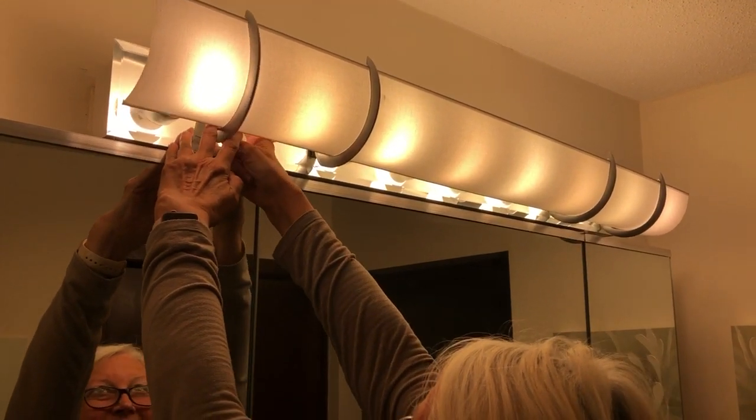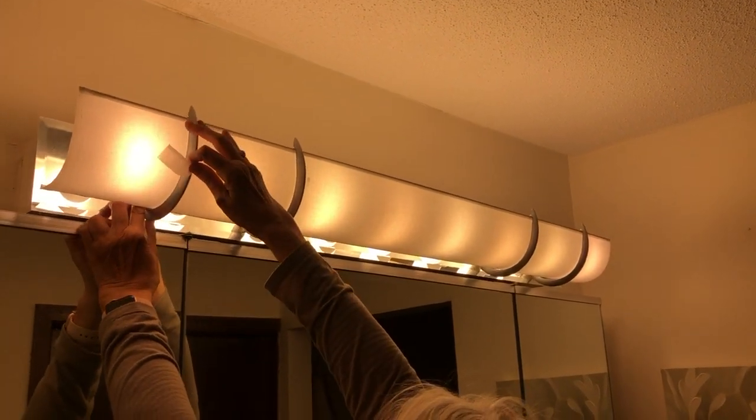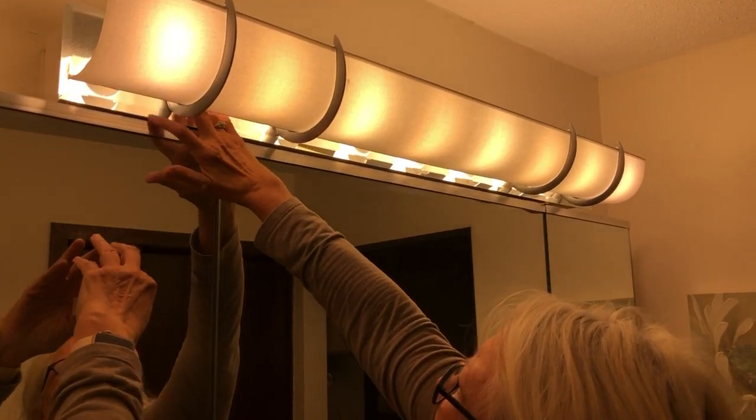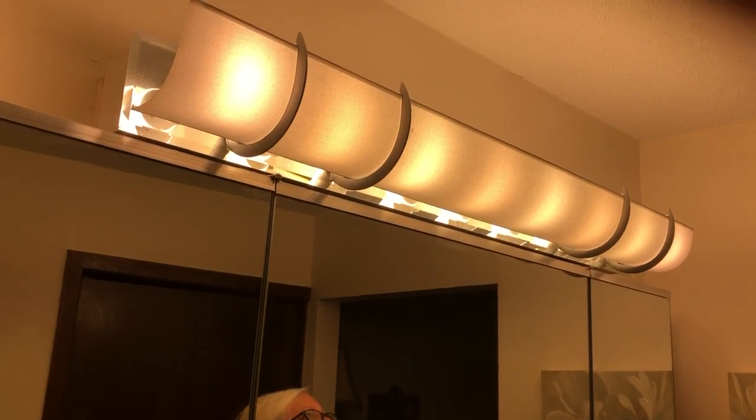I'm going to peel this off and stick it up high enough that it clears the cabinet. So this glue one, stick on. Velcro's on.